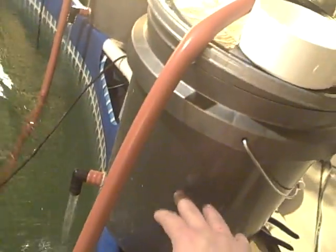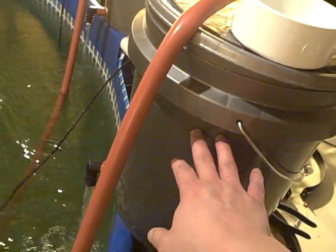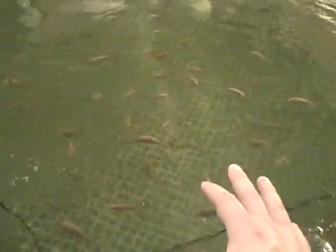We've got trickle filters here that are filled with biological filter media. I'm also considering putting in a K1 moving bed filter, but for right now the ammonia load — I've been checking it frequently — and it's just fine with just these two little trickle filters.